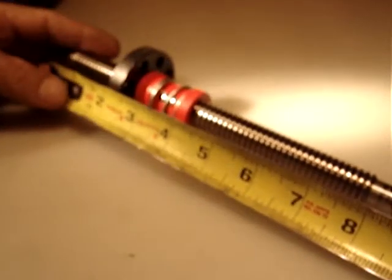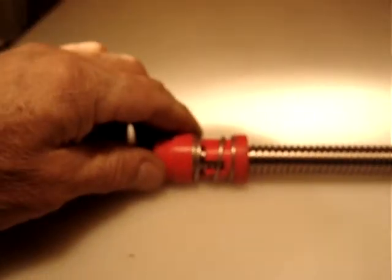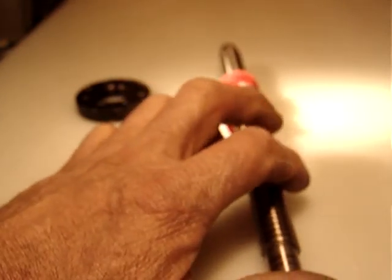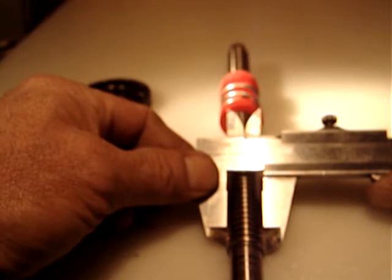The overall length is 9 inches. Let me confirm — yes, 9 inches in length. The diameter of the screw is 5/8 inch. The bearing mounting is half inch on both ends.